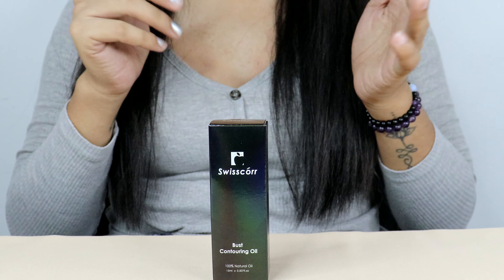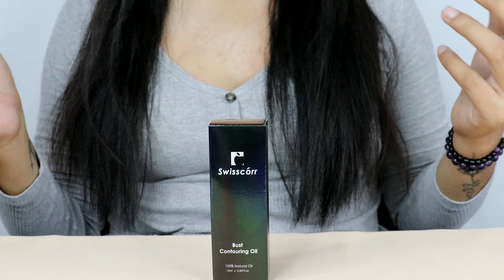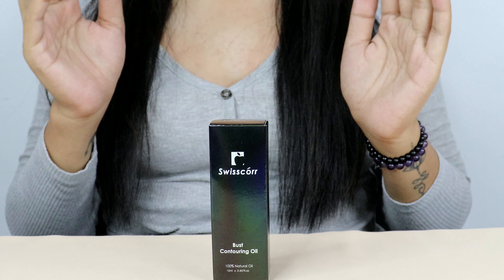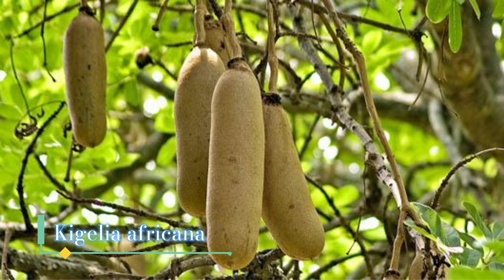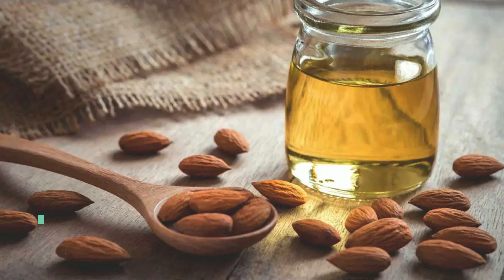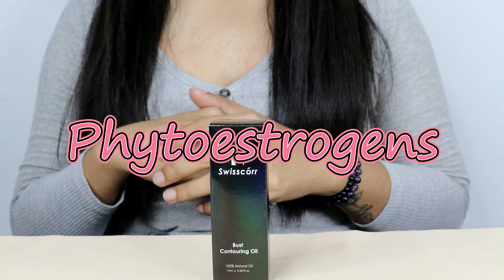Before we jump into the usage guide, let's take a closer look at the scientific aspects that make Swiss Core Bust Contouring Oil stand out. First, the ingredients: Swiss Core Bust Contouring Oil is formulated with a blend of natural ingredients such as Pueraria Mirifica, Kigelia Africana, wheat germ oil, extra virgin olive oil, lavender oil, jojoba oil, and sweet almond oil.